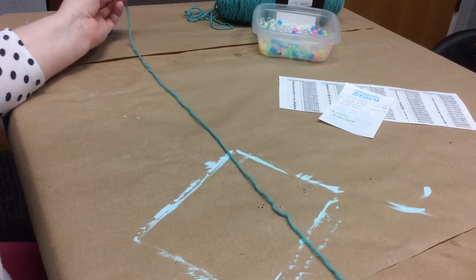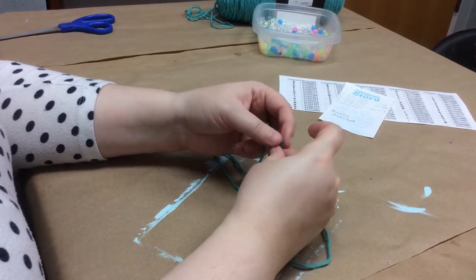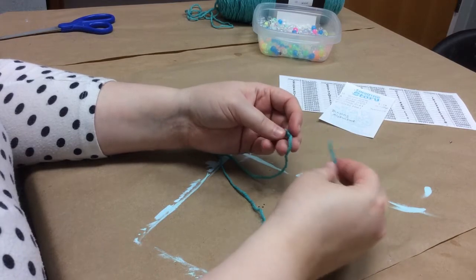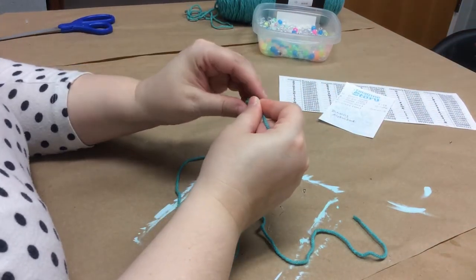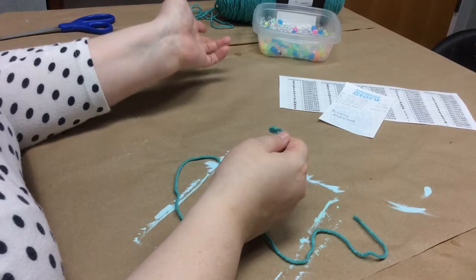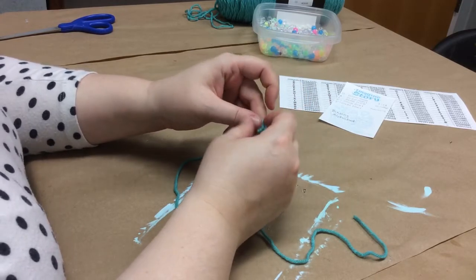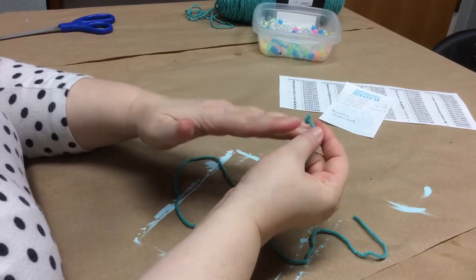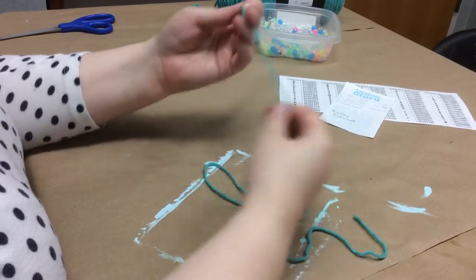I've gone ahead and cut a piece of thread, about two and a half to three feet long — just long enough to be a necklace. Measure it around your neck; you don't want a choker, you want it to dangle, then cut accordingly. I have also tied a little knot at the end of my thread that is big enough that the pony bead can't slip off the other end. That way if I pick up the whole thing, they're not all going to fall off onto the floor. Tie a knot in the end of yours — we'll cut that off when we tie it together to make it into a necklace.